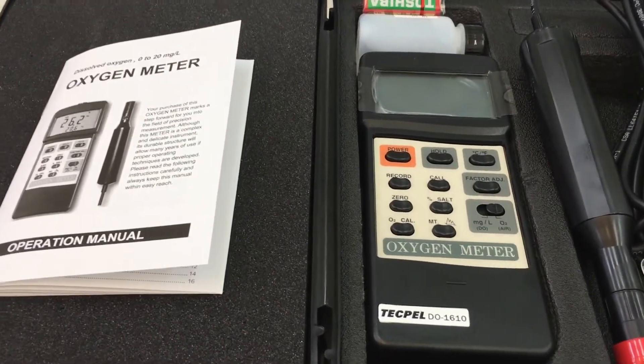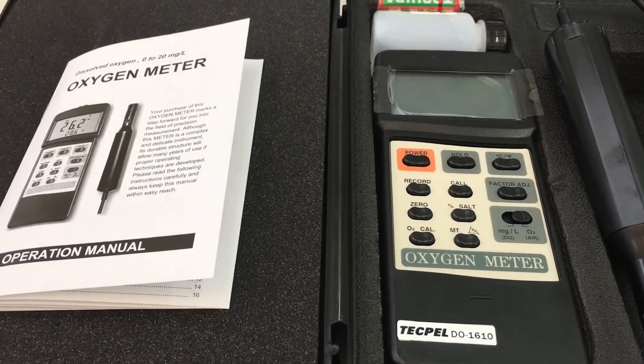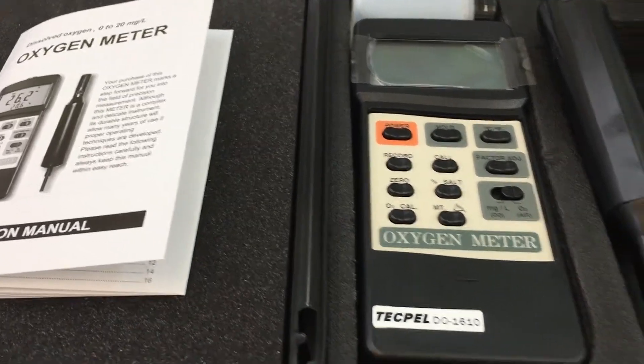Hi, let me introduce you to oxygen meters — dissolved oxygen meters — the TECVIL DO-1610.